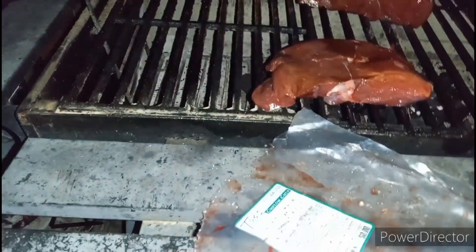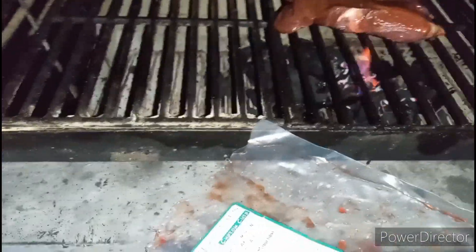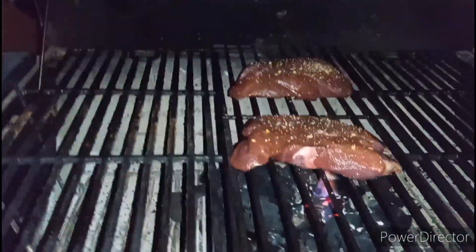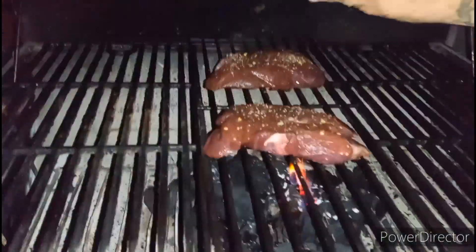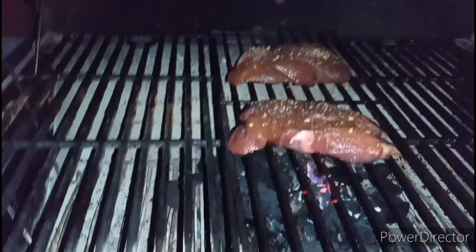Let's plop this baby on here — oh, there's two. Let's plop that right there. Then season like that. Some salt. And even though I put three-pepper on there, let's go with some black pepper too.